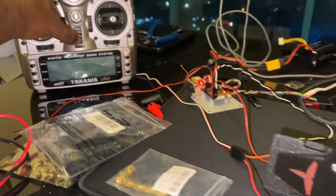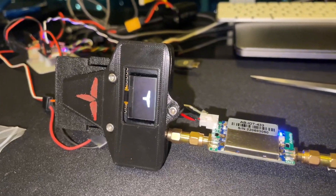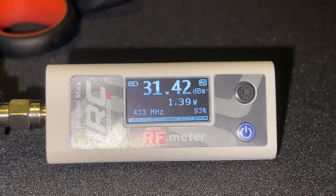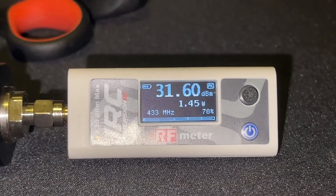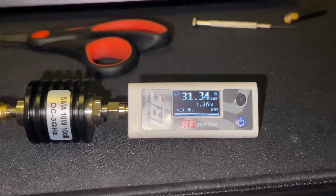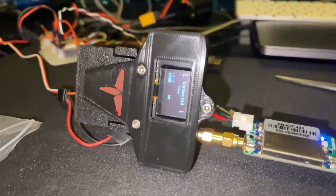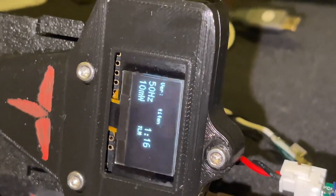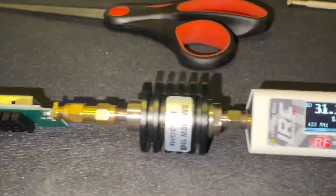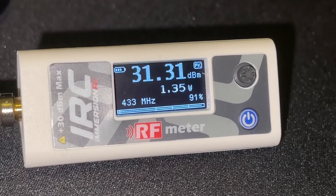Here we go, I'm about to turn it on. 1.4, 1.35 watts of 433 coming out these two amps. 10 milliwatts coming out of the TTGO — 13 dB bump there and another bump there, for a total of 31.3 dBm.